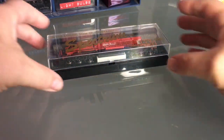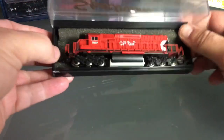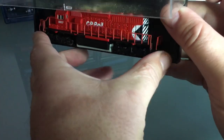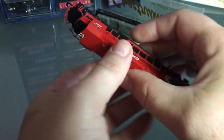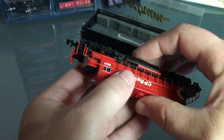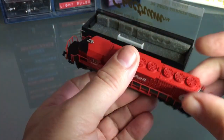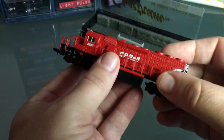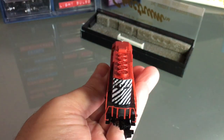Hello everyone, today I'm working on this Bachman Spectrum SD40. This is actually a very good runner. You don't hear too much about it because I don't run it that often — the hood here is a little bit too wide.